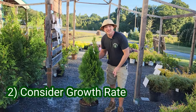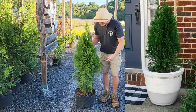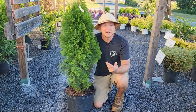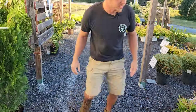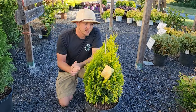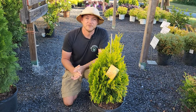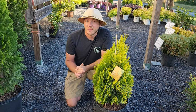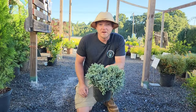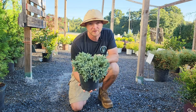Pro tip number two is to consider the growth rate of the shrub. Emerald Green Arborvitae is a moderate to fast grower, so even though it's a beautiful evergreen for by your door, you'll have to repot it more often — moving from a five to seven gallon may only last a year. Forever Goldie Arborvitae, though it grows eight feet tall, is a very slow to moderate grower with shallow roots, so it will last much longer between repottings. Blue Star Juniper is a very slow-growing petite evergreen that could last for years in a three to five gallon container.